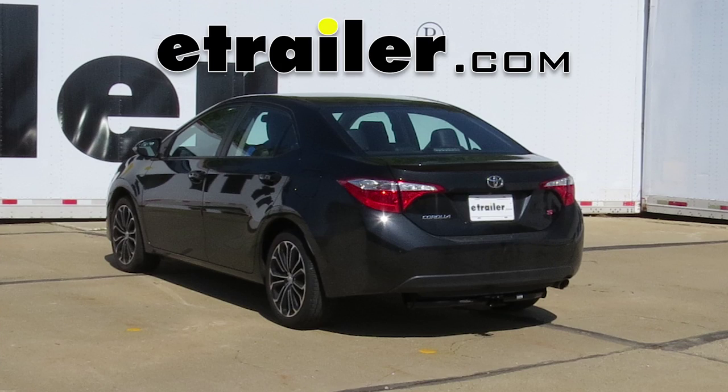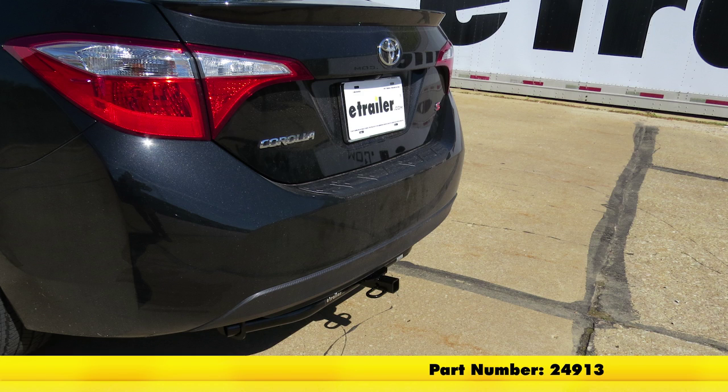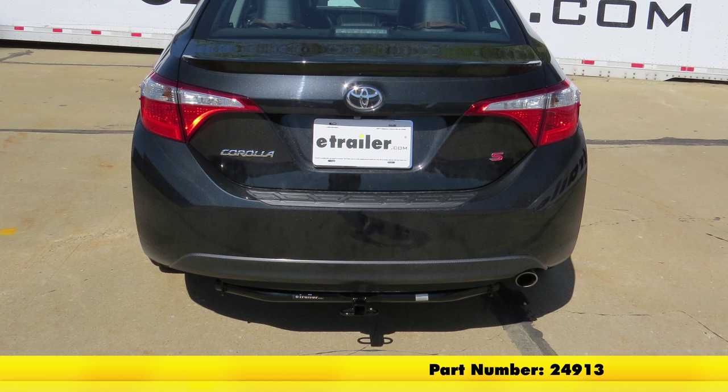Today on our 2015 Toyota Corolla, we're going to be taking a look at and showing you how to install the Draw-Tite Sports Frame Trailer Hitch Receiver. This is a custom fit class 1 hitch and it's going to offer an inch and a quarter opening. Part number is 24913.